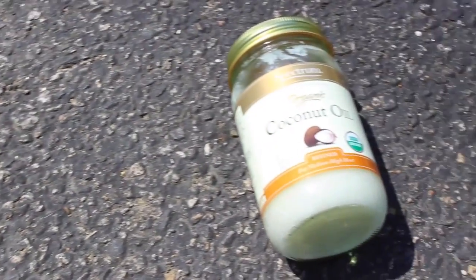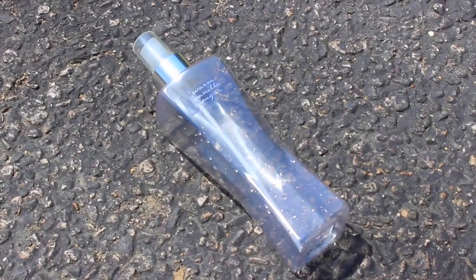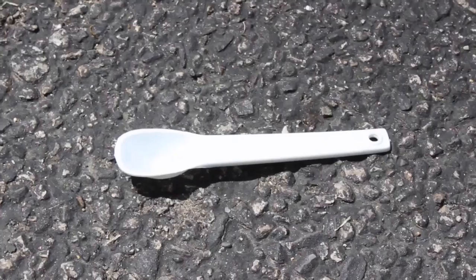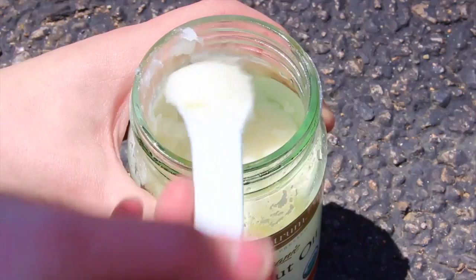So let's get started. The supplies you'll need are: coconut oil, a strong cold hair gel, an empty spray bottle, 3/4 of a cup of water, a 1 teaspoon measuring spoon, and some type of coarse salt.